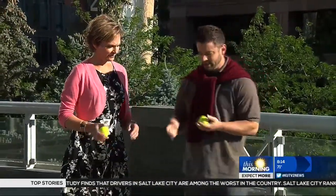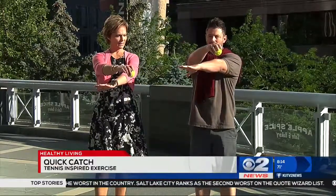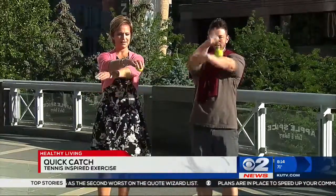So first, we're going to do an exercise called the quick catch. We're going to cross our hands like so, with a ball on the top hand. What we're going to do is let the ball go with the right hand and try to catch it quickly with the left. Just like that — we're going to do five catches with that side.